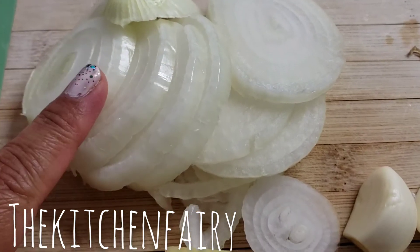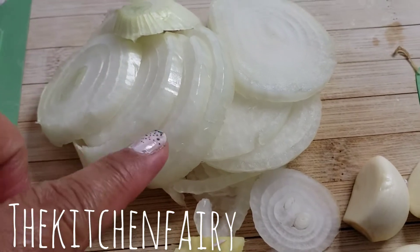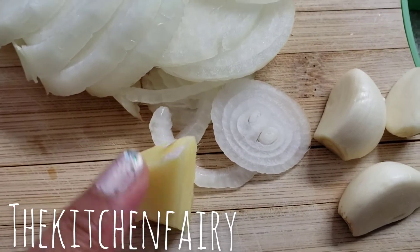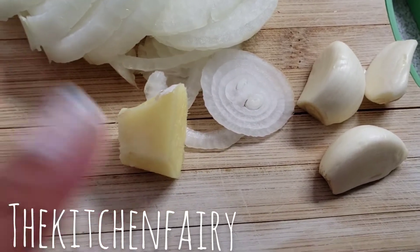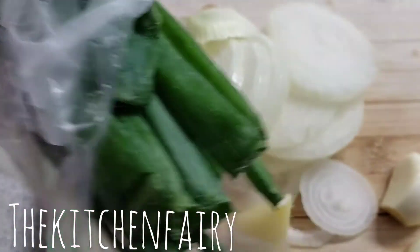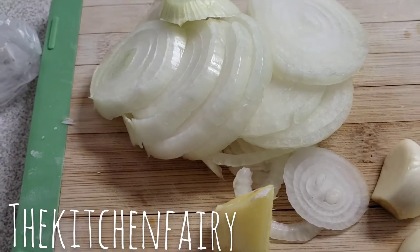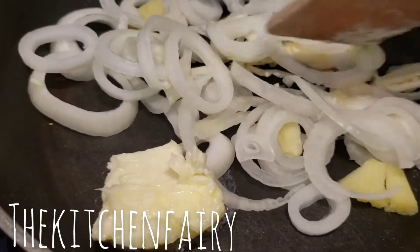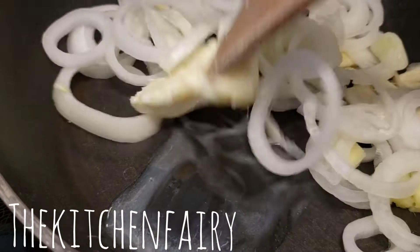For the sauce, I have one small onion sliced into rings, three garlic cloves that we're gonna crush, and one small thumb of fresh ginger that we'll crush as well. Then we're gonna slice a bunch of green onions. Now we're just gonna melt some butter and sauté the ginger, garlic, and onion until fragrant.